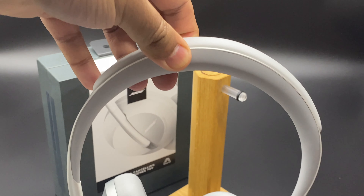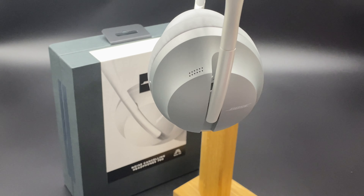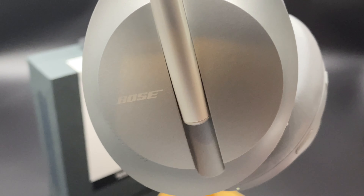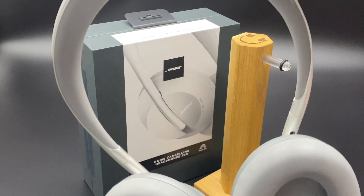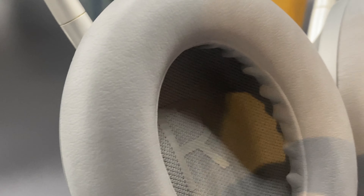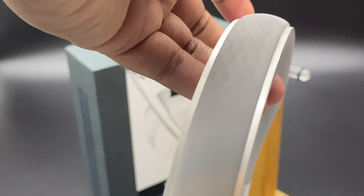The cups themselves have got a softer silicone — again, an improvement over the QC35s — and the buttons have been redesigned, much more streamlined. You've got the USB-C port there and the cable connection for the 2.5mm jack.